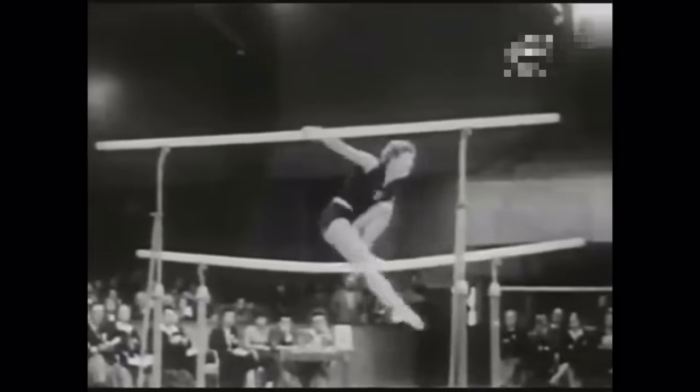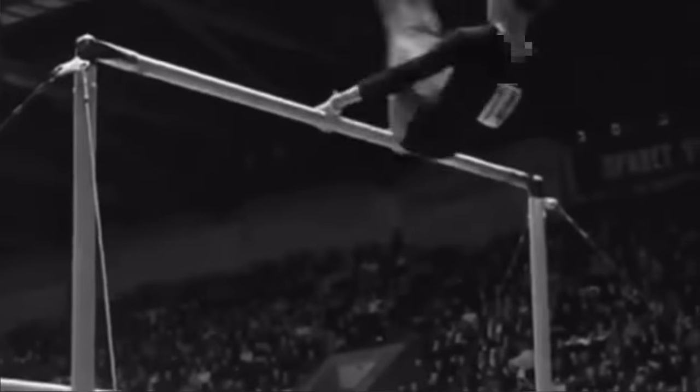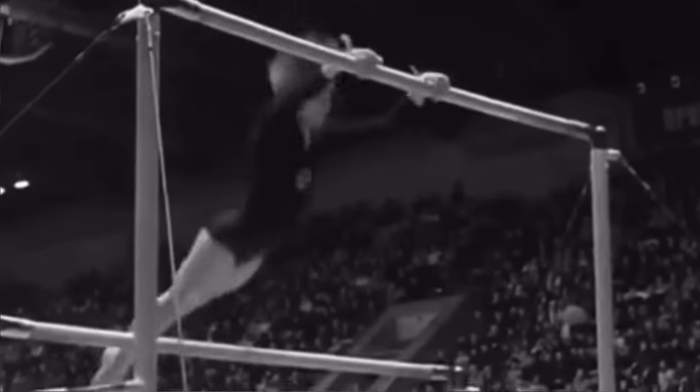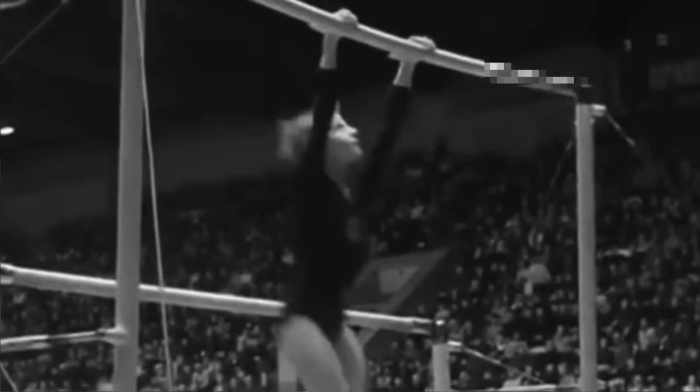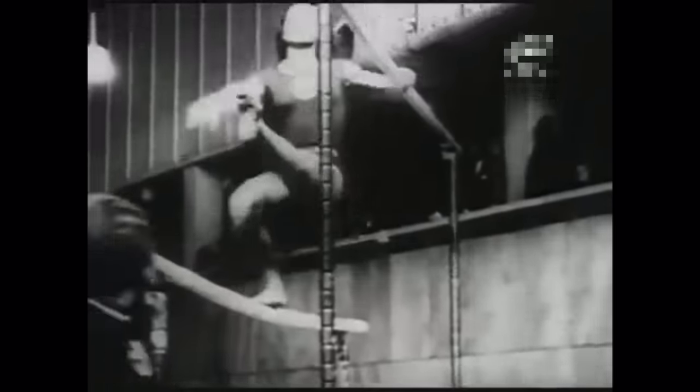Then in the late 1950s, routines started to become more complex. They added beats, where the athlete would hold onto the top bar and bounce their body off of the low bar. They also added wraps, where they would wrap their body around the low bar while hanging from the high bar, and release moves began coming into play around this time.